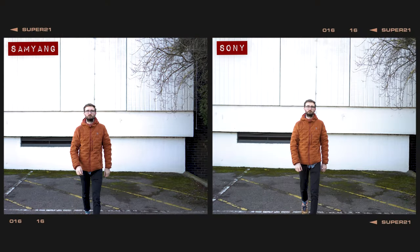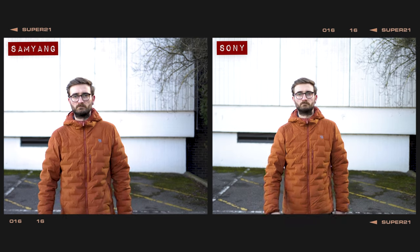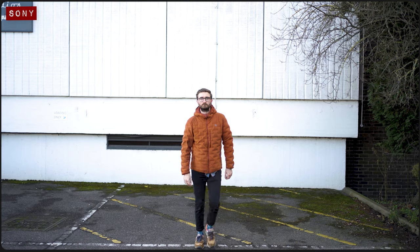When shooting a moving target in video mode at f1.8, both lenses managed to keep locked onto George as he walked towards the camera at a regular pace. At a faster pace, the Sony lens kept locked onto the target without any issues. The Samyang also did a pretty good job, though occasionally it would just lose track halfway through the walk ever so slightly — though by the end it did quickly lock back onto George. As for AF noise, both of these lenses are incredibly quiet.